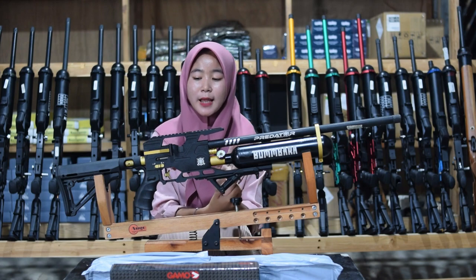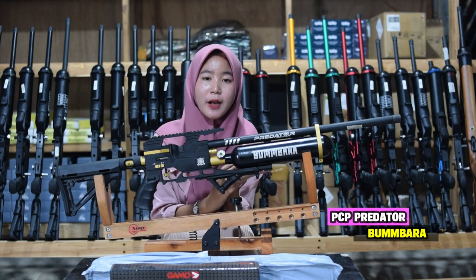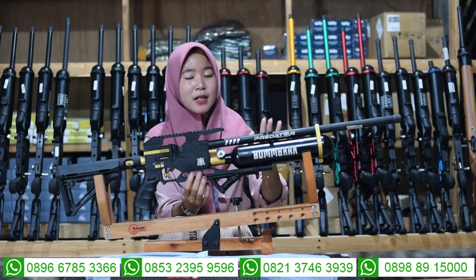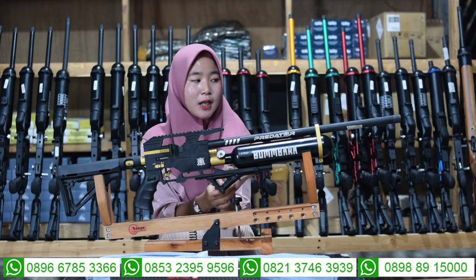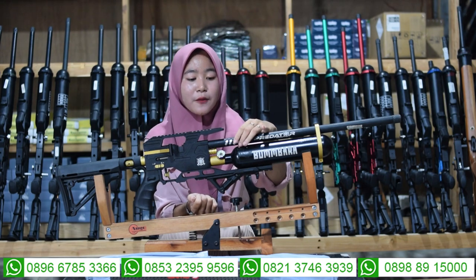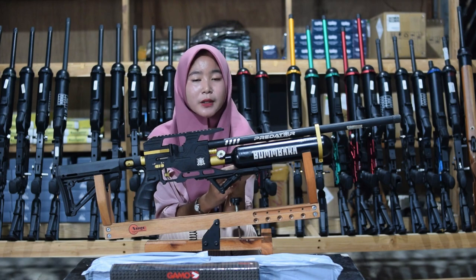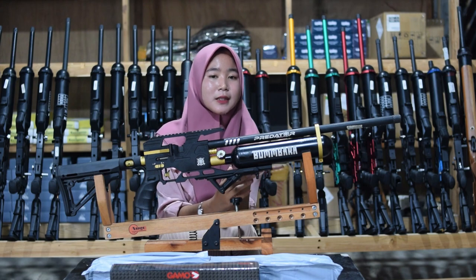Kita masuk ke senapan angin yang kedua, yaitu senapan angin Predator Bumbara. Tadi yang pertama senapan angin F-Ekron Bumbara, sekarang senapan angin Predator Bumbara. Kita bahas spesifikasinya dari bagian depannya terlebih dahulu. Untuk bagian larasnya menggunakan laras baja pilihan yang dilengkapi dengan bagian serombong. Juga ada bagian double serombong yang berada di bagian dalam dan bagian luar.